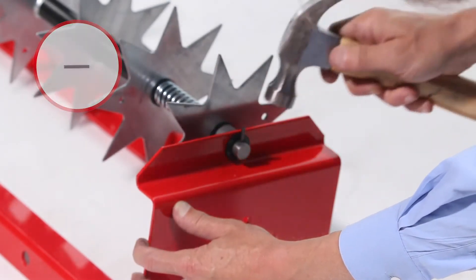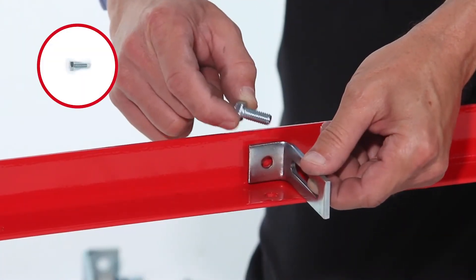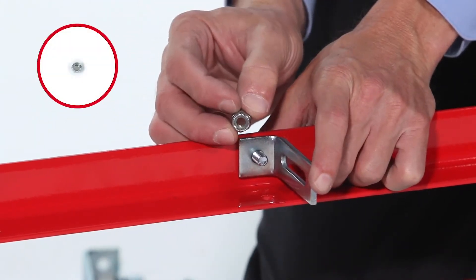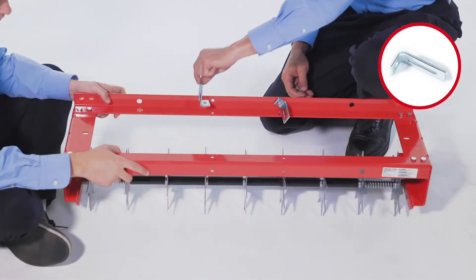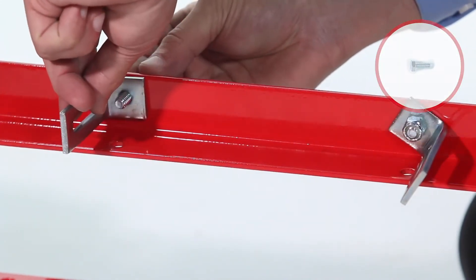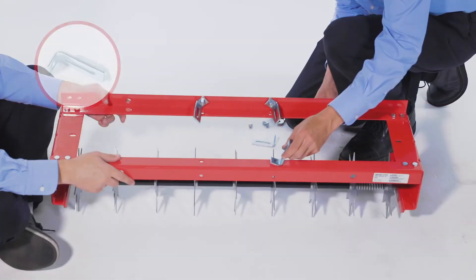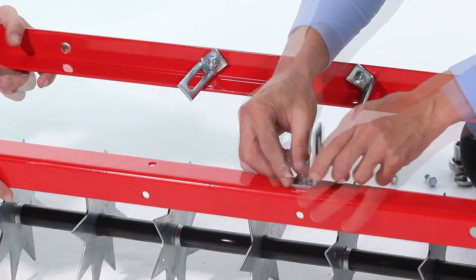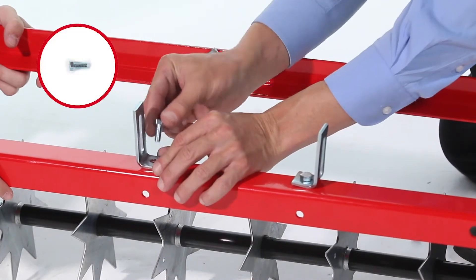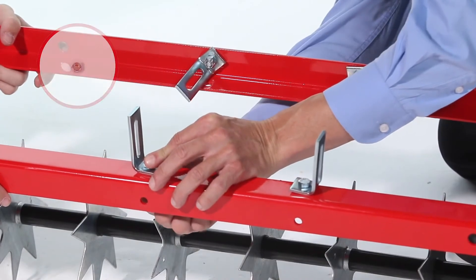Drive a spring pin through the hole in the axle until it just extends through the other side. Next, align a hitch arm bracket, part M, to the rear frame angle and loosely secure it with a 5/16 by 3/4-inch hex bolt, part B, and a 5/16-18 inch nylock nut, part G. Repeat with another hitch arm bracket. Do not fully tighten yet. Then repeat the process to loosely secure the hitch arm bracket to the front frame angle and loosely secure the last hitch arm bracket.